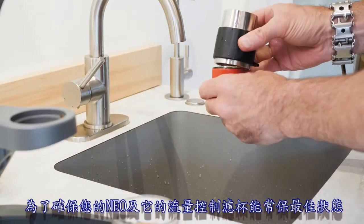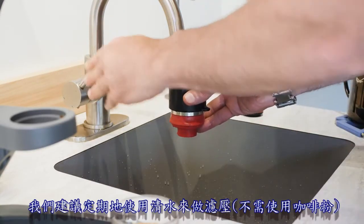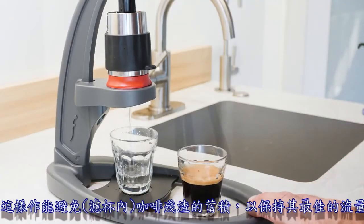To ensure the best performance of your Neo and its flow control portafilter, we recommend periodically running fresh water through the brew head. This will prevent the buildup of any coffee residue and guarantee optimum flow.